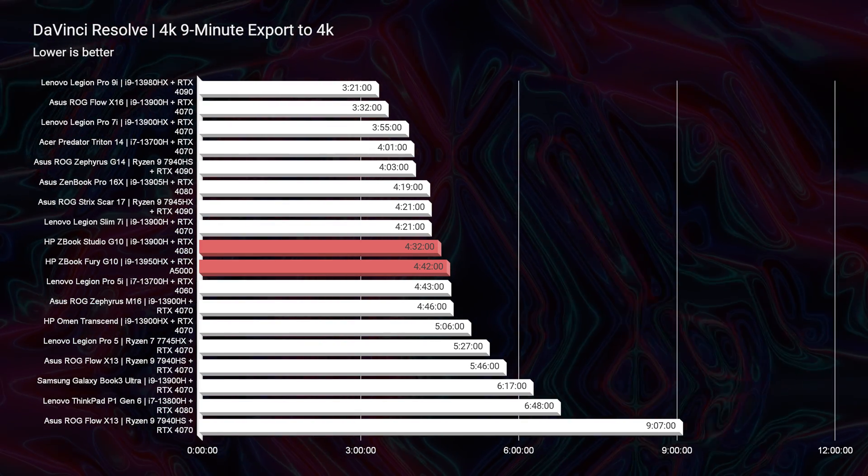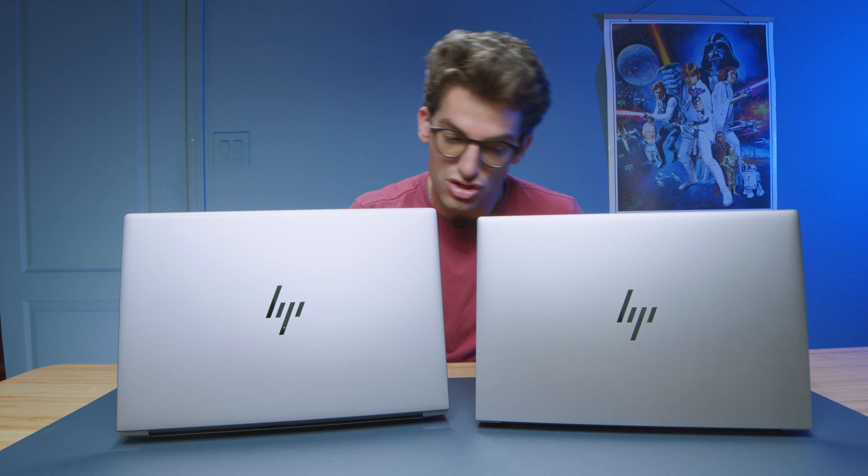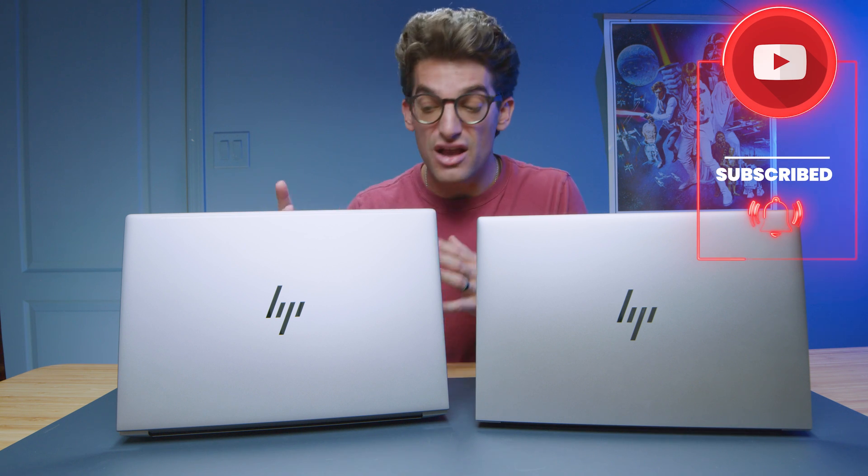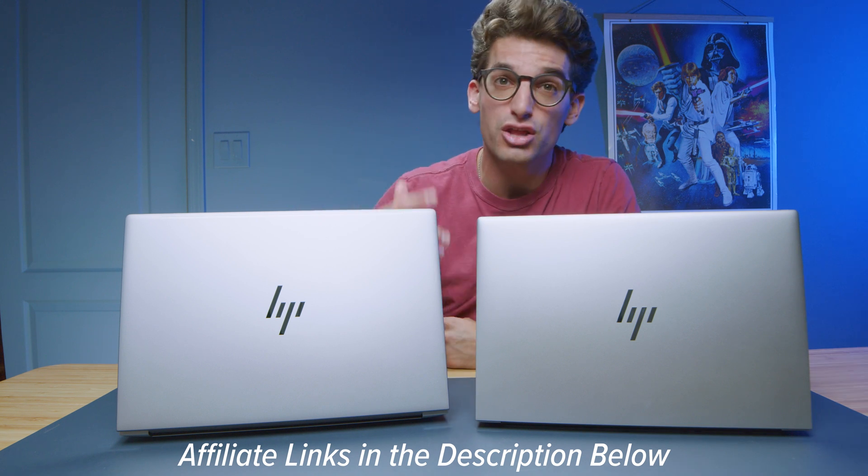Punch for punch, if you're not a Solidworks user, the Studio is a simpler, minimalist, thin-and-light on-the-go friendly laptop. However, if you're a big 3D modeling user who needs Solidworks, four SSDs, four RAM sticks, and up to 128GB of RAM, the Fury is basically a desktop replacement — an incredible option with performance matched by extensive upgrade features and connectivity. Check the links in the description for live pricing, or tap the screen for more videos to help with your buying decision.